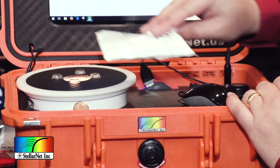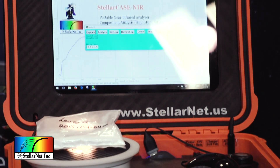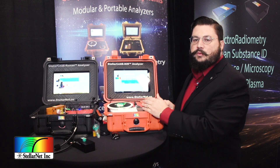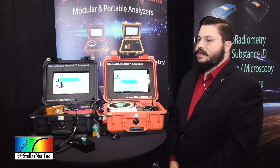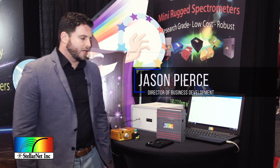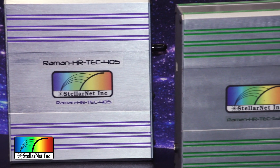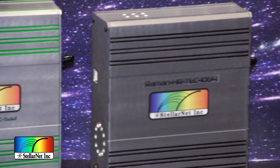All of these systems come with an applications library so you can search previously observed samples and do an affinity match. For law enforcement, we have a forensics database that can identify narcotics and unknown substances that could be benign or dangerous. We have our most popular Raman spectrometers, the Raman HRTEC, available in a variety of different wavelength ranges including 405, 532, 630, 785, and 1064, all as standard.